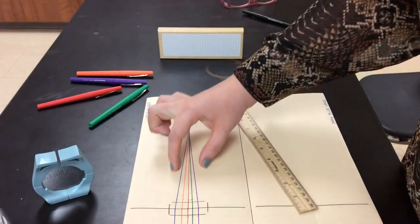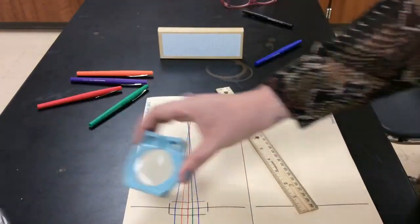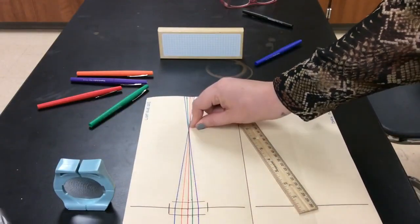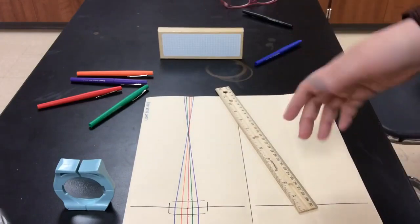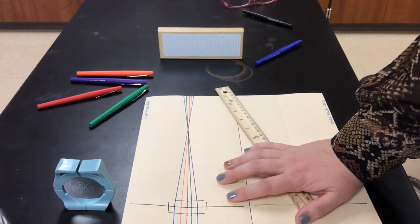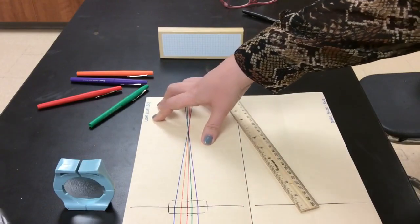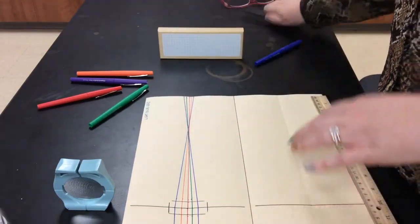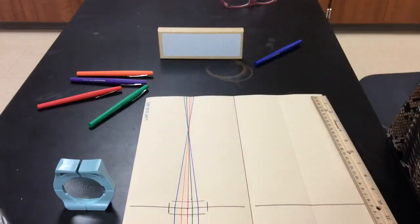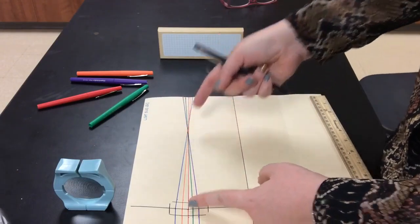We can see that when the light rays came out in front of the lens, they came together — they converged. For the light blue lens, our light rays are converging. What does that tell us about what kind of lens it is — convex or concave? Check your notes and make sure you write that down in your sketch. The next thing we're going to do is measure the focal length of this lens — the distance between the center of the lens and the point where all the light rays converge.